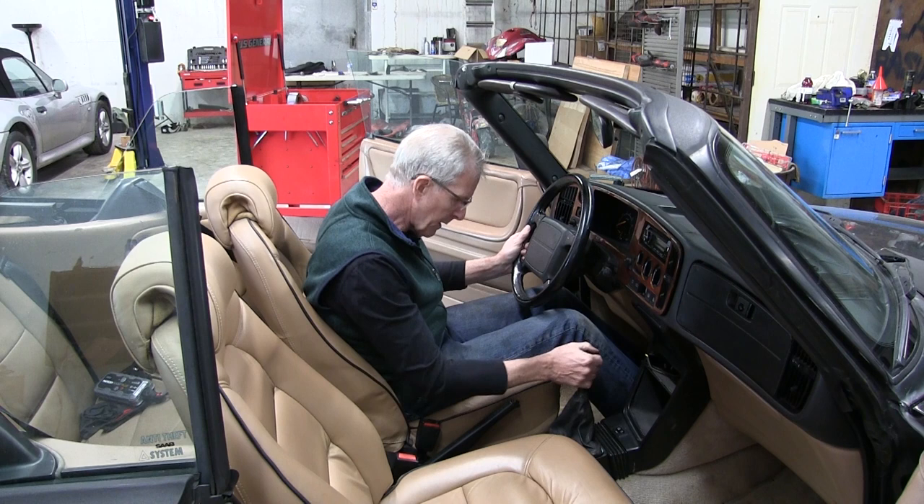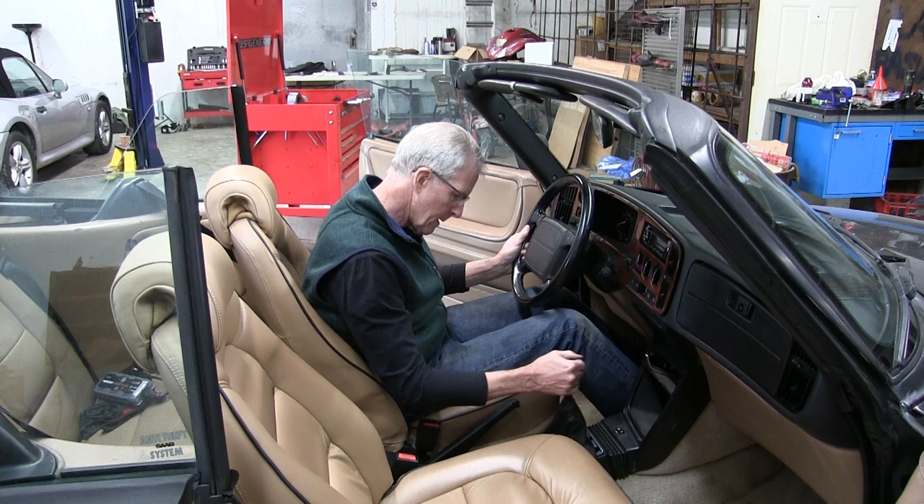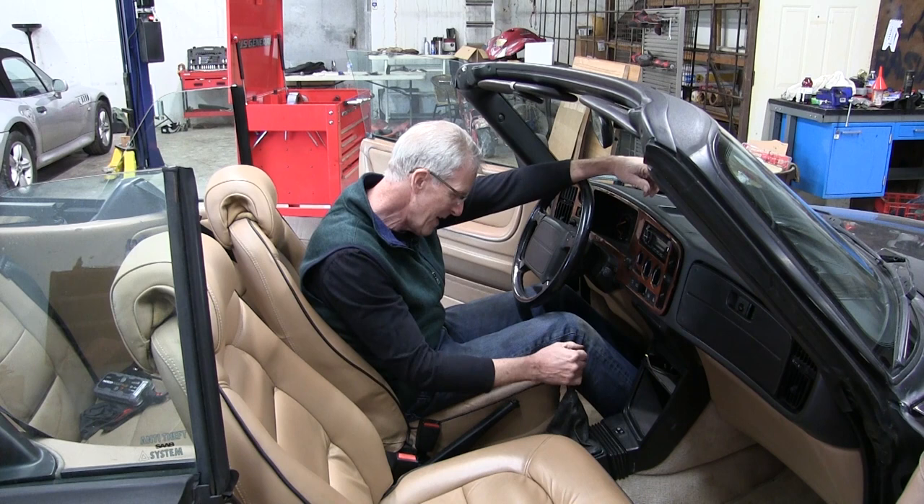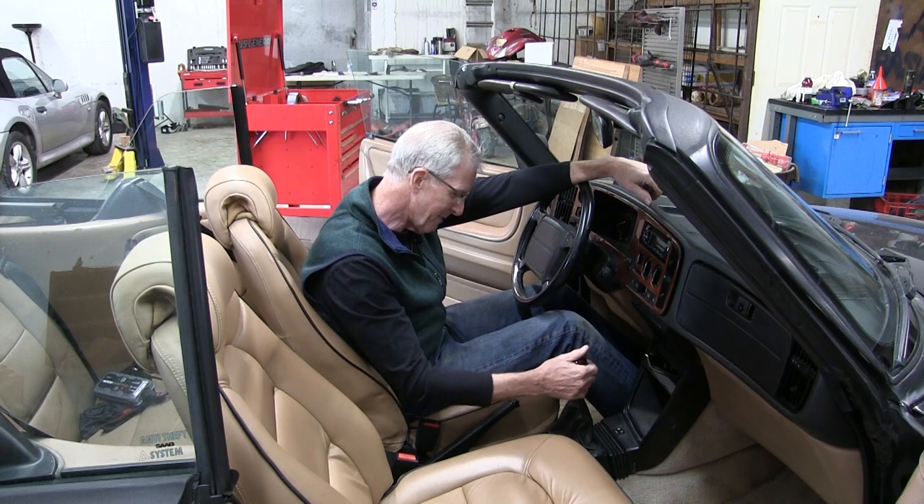I'm gonna call that a success. The sloppy shift linkage on this Saab 900 had always been an irritant, and now it feels almost modern. All right guys, well worth getting out of the shop and getting yourself dirty on this one. Can't wait to go drive it — I'll see you next time.